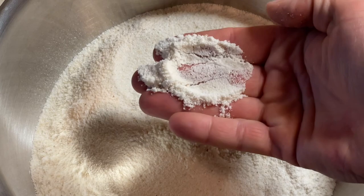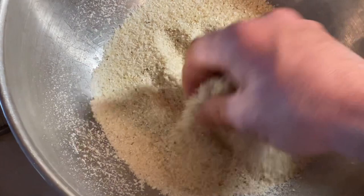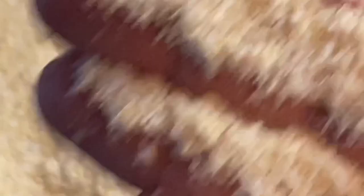Now you can see how fine that cornmeal is. Some people like it fine, some people like it coarse. And over here's your grits, or your coarse cornmeal — see that consistency, it's gritty. That's your grits. And here's your fine cornmeal.